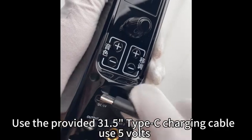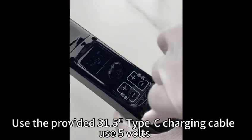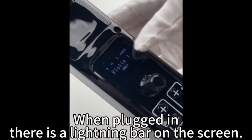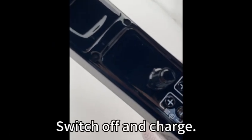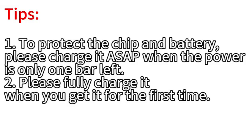About charging: use the provided 31.5-inch Type-C charging cable at 5 volts. When plugged in, there is a lightning bar on the screen. Switch off and charge. When fully charged, the lightning bar disappears. To protect the chip and battery, please charge it as soon as possible when the power is only one bar left.